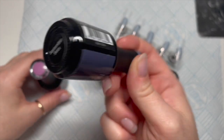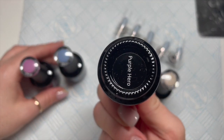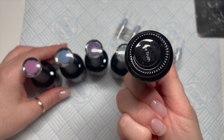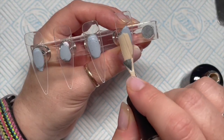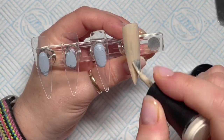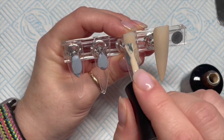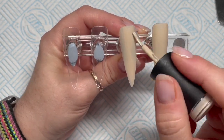I thought I would get a set done. These are the colors I'm using today — there are eight colors in the set and I'm using five here. If you want to see the whole collection I've posted an image on my Instagram account. For this set I'm only going to be doing four nails because they're all the same but different — the same kind of idea.